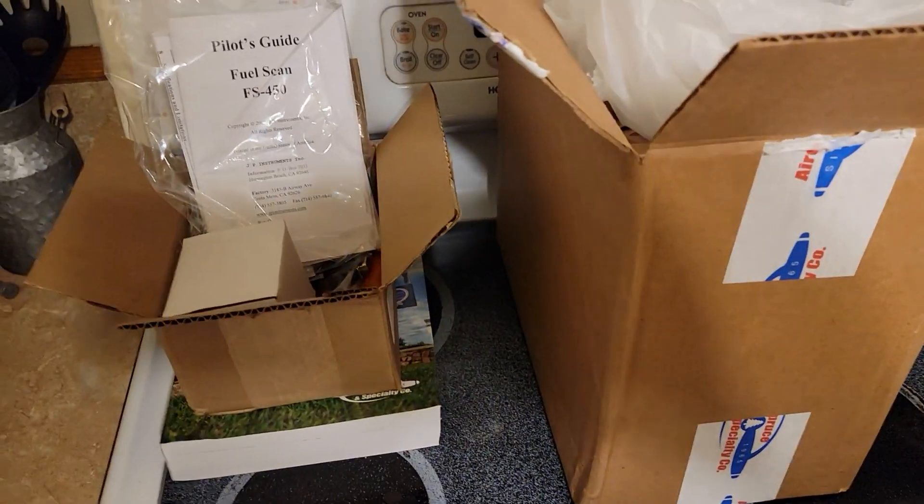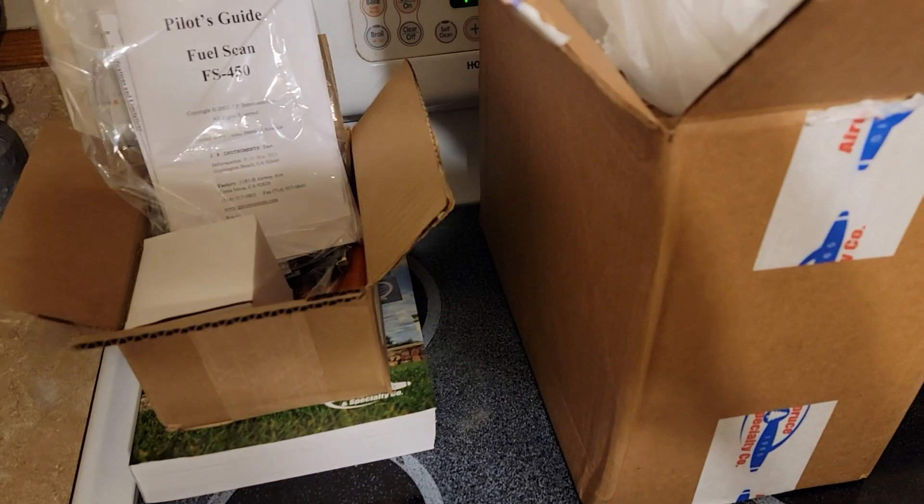As you can see, I'm like a kid in a candy shop. The UPS guy brought the package for me this afternoon, so I had to open it.